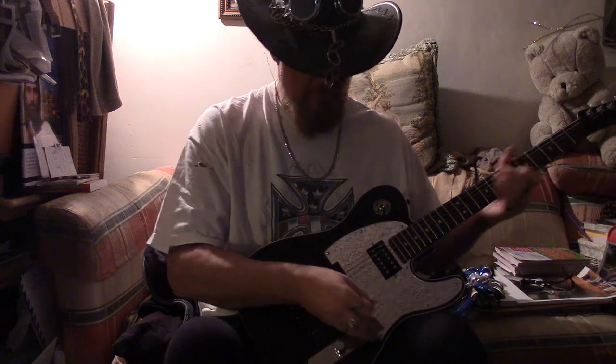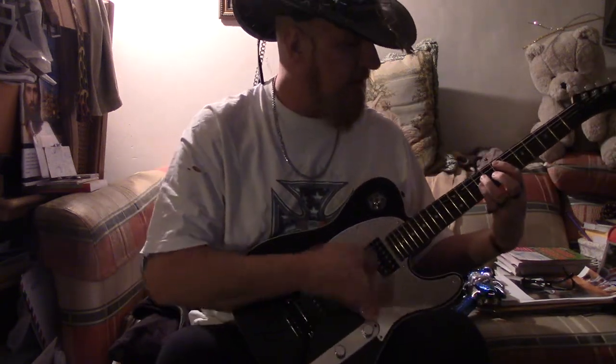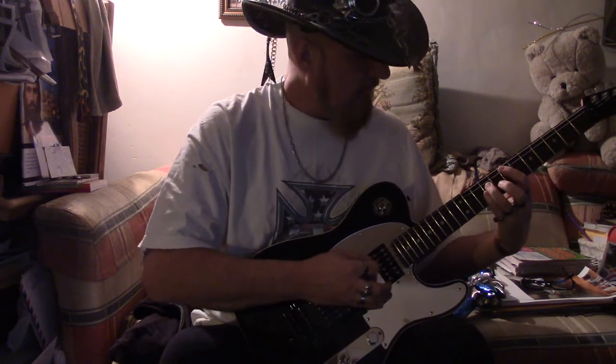Yeah, that's what I learned from him — it was all jazz chords, and he didn't teach me the basics. I know a lot of people go, 'Dude, you're not playing your chords well,' but I know how.